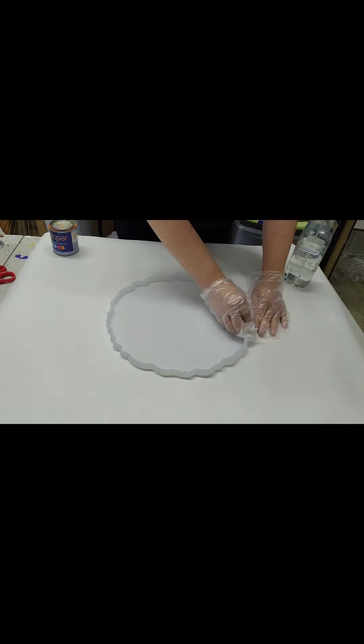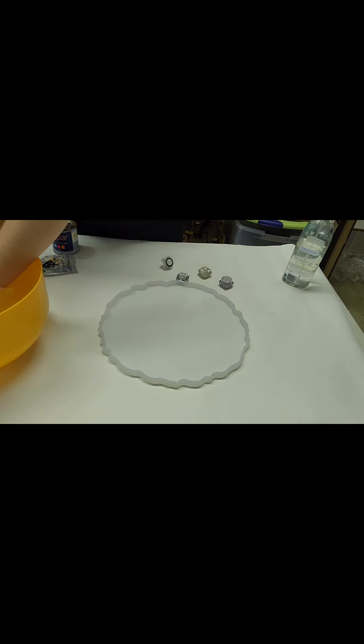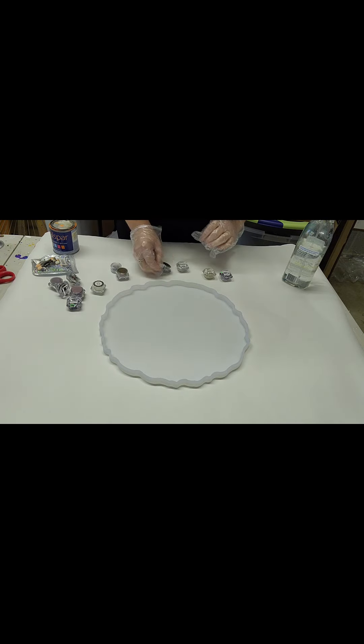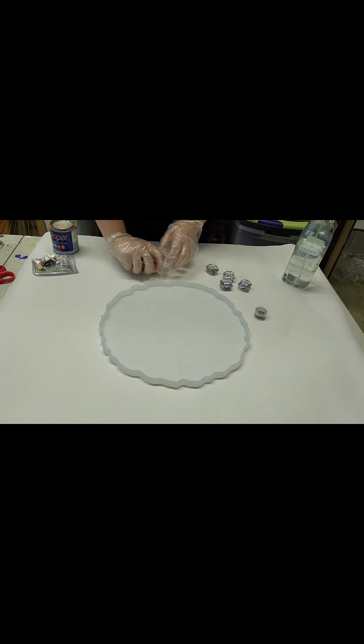Hello, everybody. I am making another bowl today. I am using my mold — this is the second time I will have used it, and I'm quite happy with it. I think it was worth the 15 bucks that it was. Thanks to Mixed Media Girl for the recommendation.